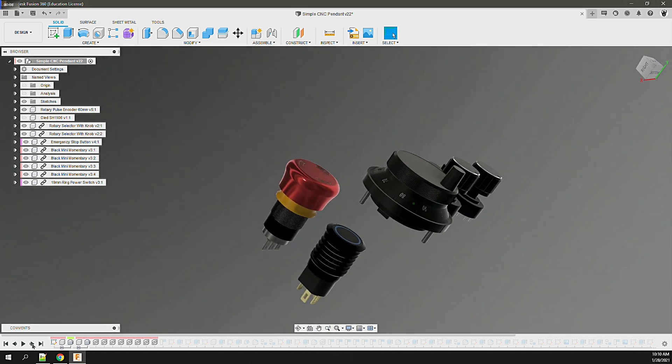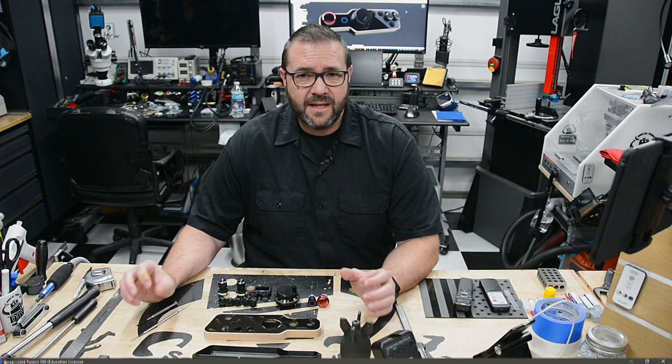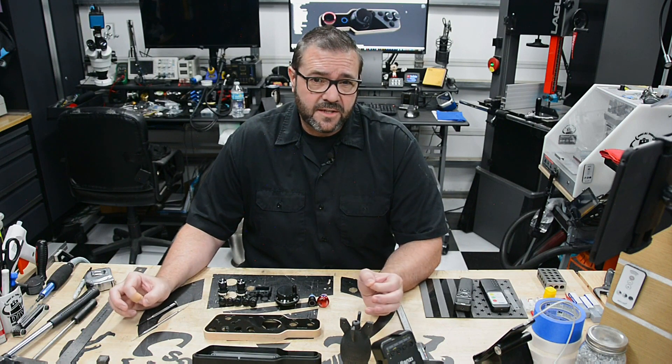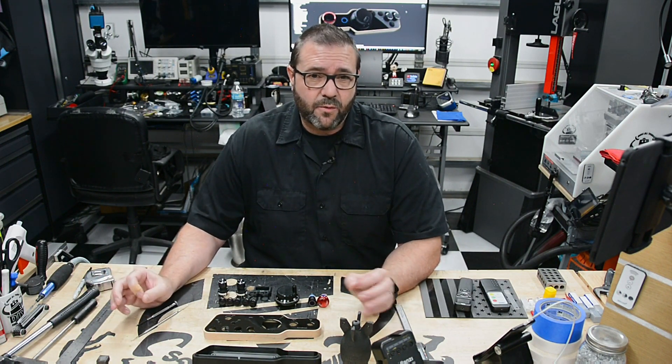With that scenario in mind, I place the e-stop and arm button to the left side, out of the way, and then place the display in the middle for good visibility. At this point, I'm not entirely sure of the full functionality of the data that'll be on the screen, so I'm considering lots of different things as I work through the design.